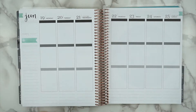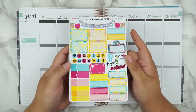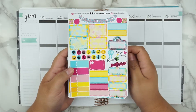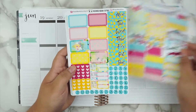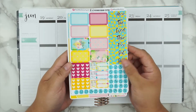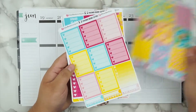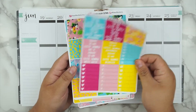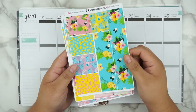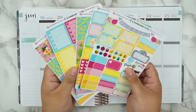I'm going to be using one of my kits which is called Pink Paradise, and it is in my shop in case you guys are interested. I'll show you really quickly what the kit looks like. So this is the functional sheet — half boxes and date covers, your full boxes, your heart checklists, headers, little things. And then you have the washi sheet which I love. I really love the colors, they're so pretty.